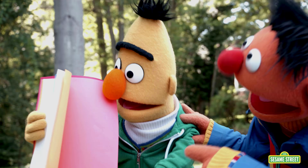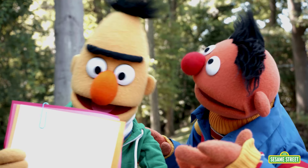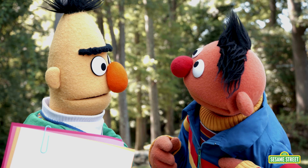Bert? Bert, old buddy? Yeah? You see, that's not exactly a paperclip life hack. It's not? No, see, clipping papers together is what a paperclip is for! Yeah, isn't it dandy? No, see, a life hack would be using a paperclip in a different way. What other ways could there possibly be, Ernie?